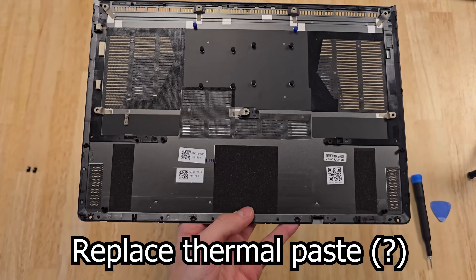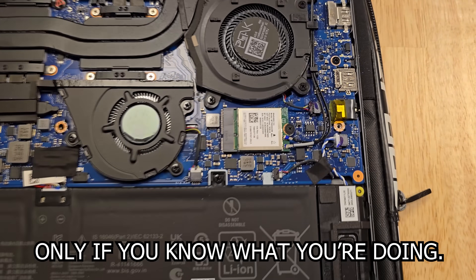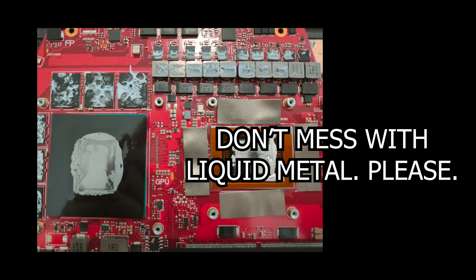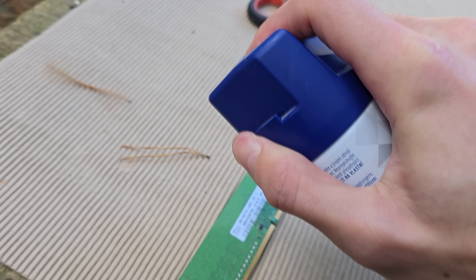It's also healthy for your laptop to open it up about once a year to clean out the dust and maybe replace the thermal paste if it's dried up. However, I wouldn't recommend this for an inexperienced person, as you could easily break something. Many modern laptops actually use liquid metal instead of thermal paste, so you really don't want to mess with that. Blowing some compressed air into the fans should be enough for now.